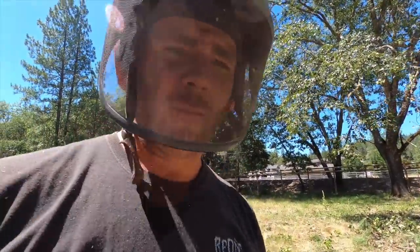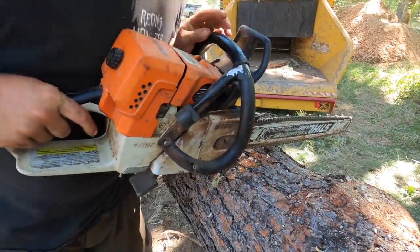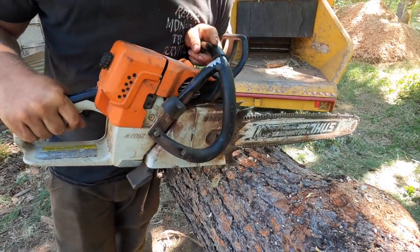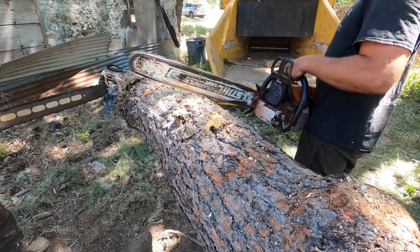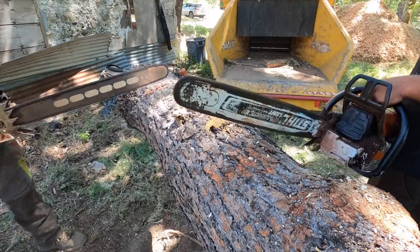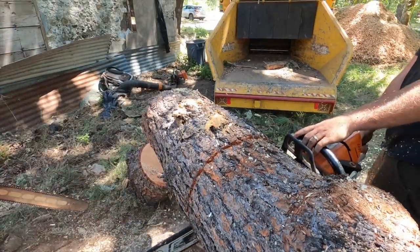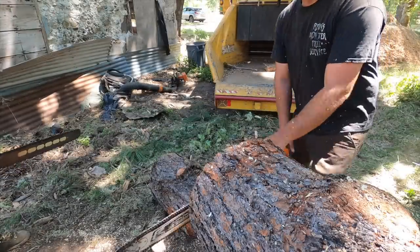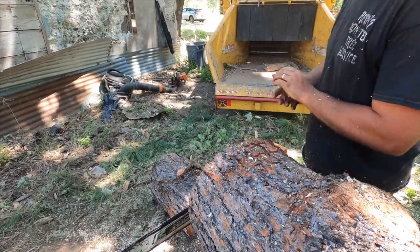Alright, that was my 440 with the first-person mount. Me and Jeff are going to have a thaw race — my 440 versus Jeff's 461 with a full comp chain. I've got a full skip chain and he's got full comp. A 461 with a full comp chain should cut faster than a 440, but I was feeling good about my 440. It's pulling wood right now, guys.